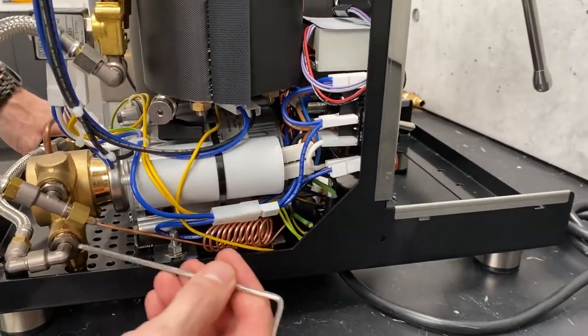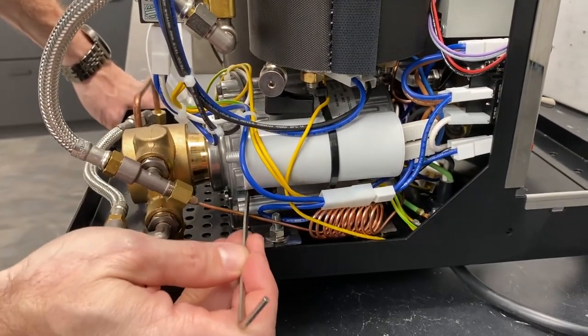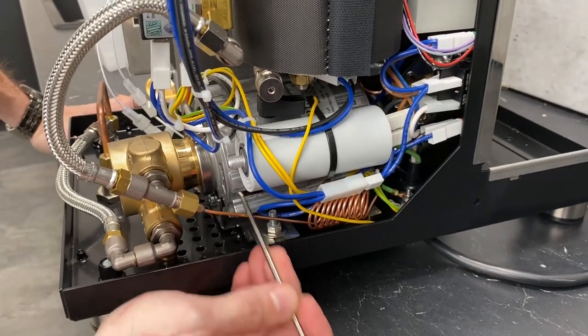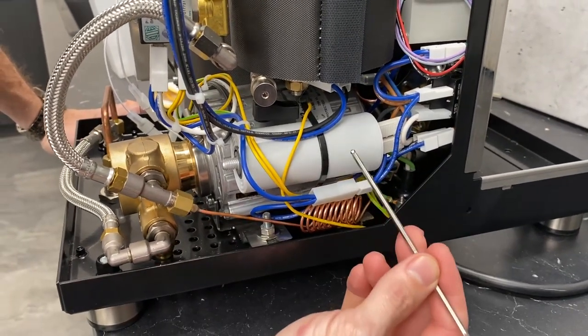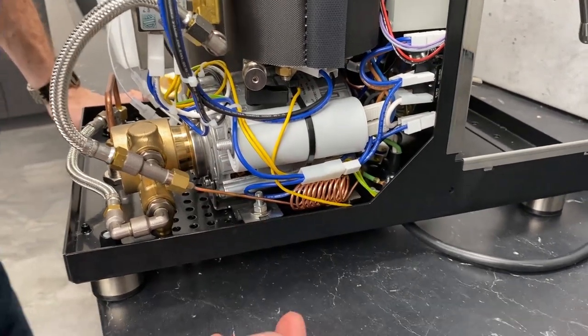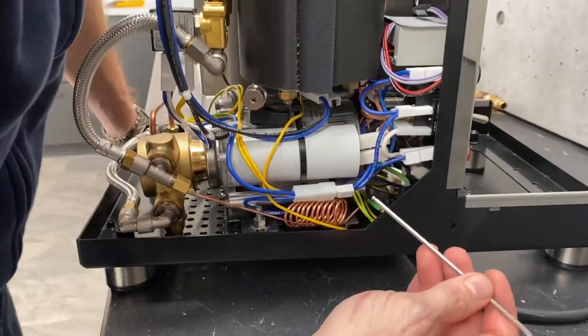A little bit more on the pump here — this is the pump, and this giant silver part here is the pump motor. This guy right here is the start capacitor for the motor. It just stores up some energy to give that motor a little kick to get it going.